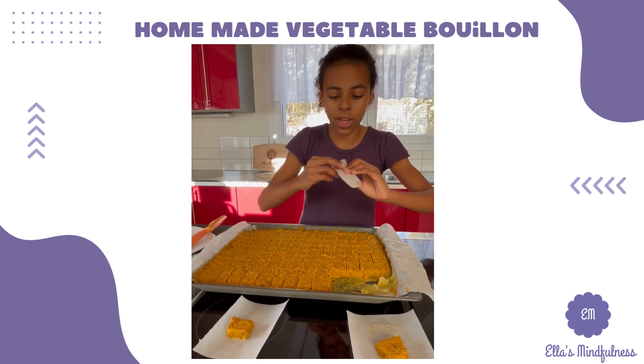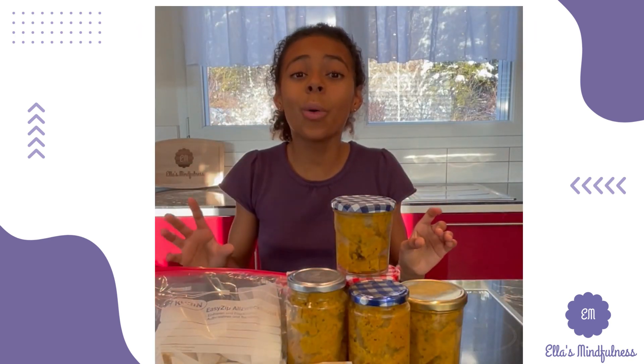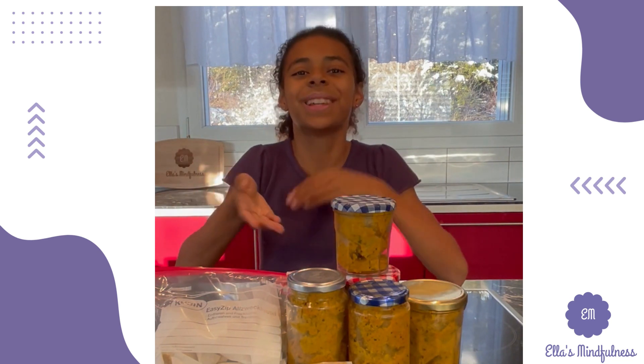There we go, and there you have it — now we have homemade vegetable bouillon for the next six months. Bye!